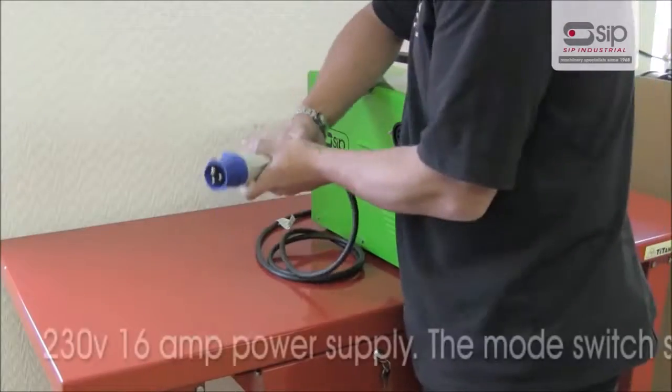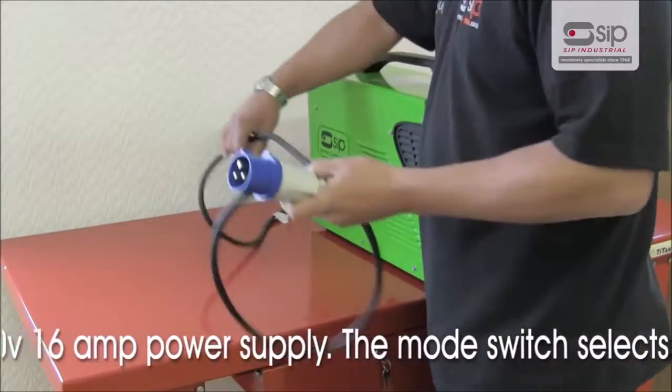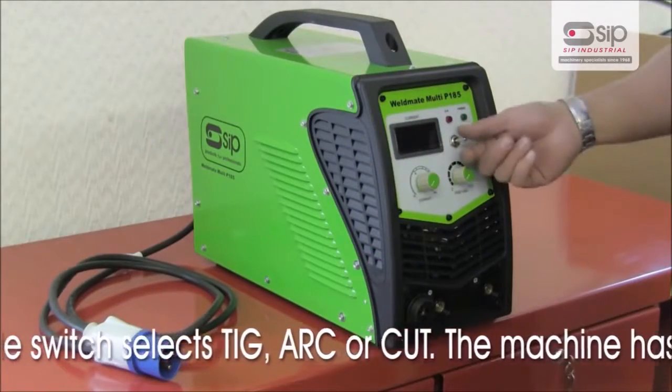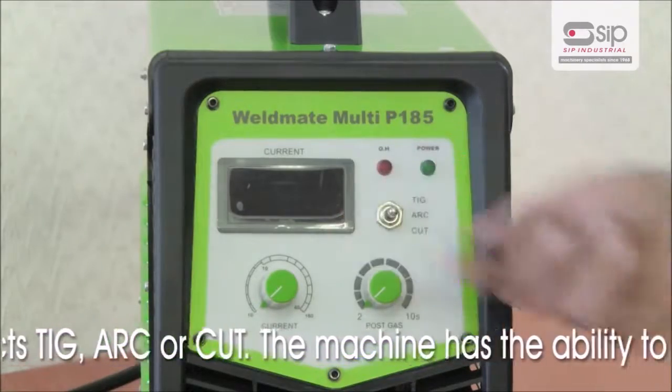The Weldmate Multi P185 runs from a 230V 16A power supply and the mode switch allows you to quickly select TIG, arc or cut.